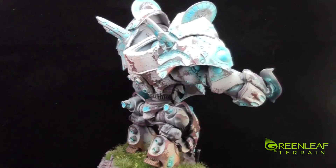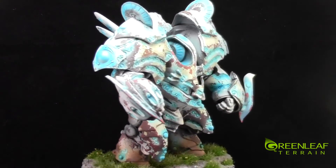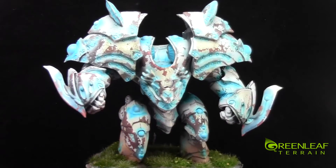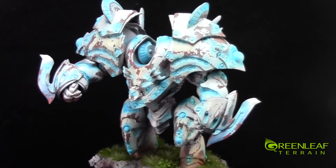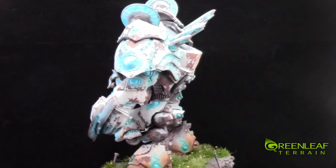This is the Retribution of Scyrah Hyperion. It is a colossal model, on a 120mm base.